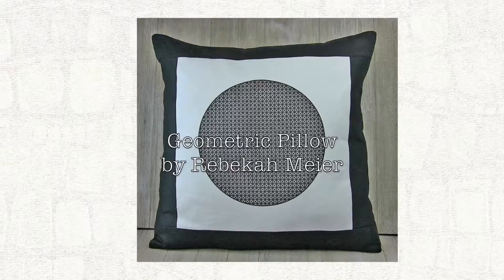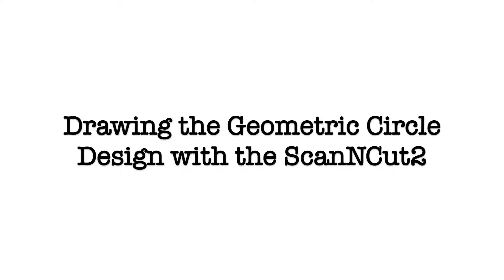I'm Rebecca Meyer and today I will show you how to create a geometric pillow design using the drawing feature on the Scan and Cut tool machine by Brother.